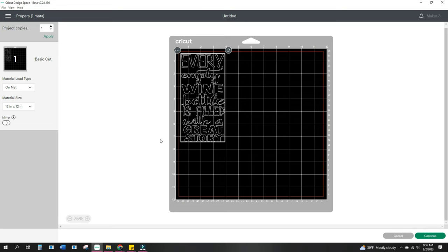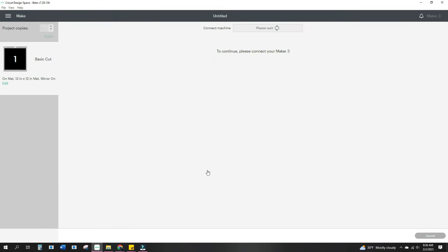We are going to need to mirror this design. So over by project copies, we're going to go at basic cut, materials on mat — it's on my 12 by 12 mat. And then I'm going to hit mirror. Now my design has mirrored because I'm using HTV to apply it to the wine bag.